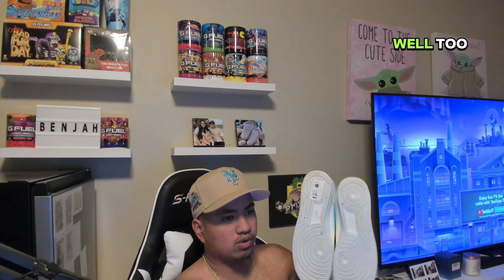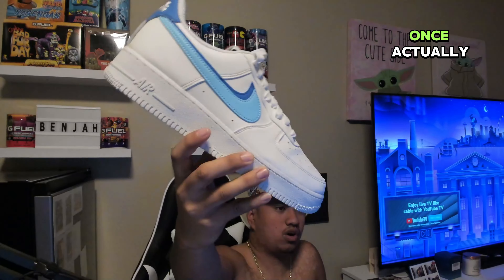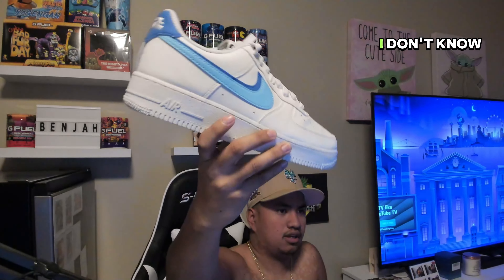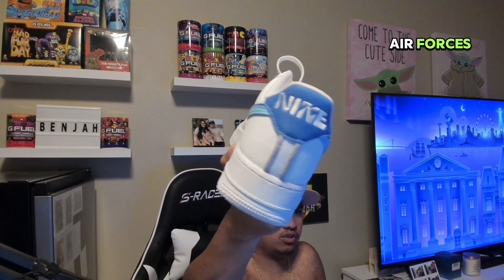Onto the next shoe — we got the white Air Force Ones with a royal blue and light blue swoosh. Pretty used as well. Oh yeah, there's a sticker underneath I didn't even notice. It's still pretty clean — I think I wore it just once actually. We still got the stickers on them.